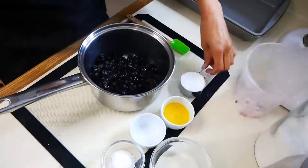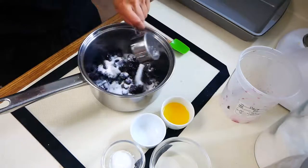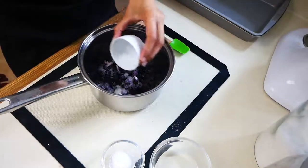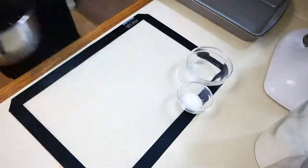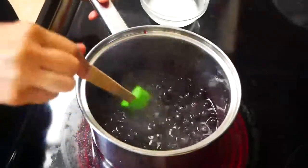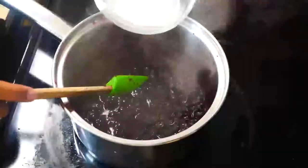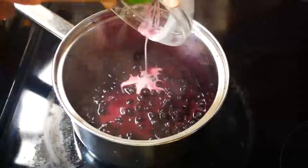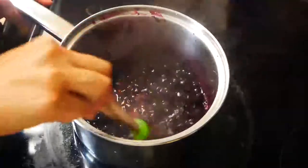In a saucepan, you're going to add two cups of fresh or frozen blueberries, a quarter cup of sugar, two tablespoons of orange juice, and a quarter teaspoon of salt. We're going to cook this on medium heat until the blueberries start to break down. Next, we're going to add our slurry — I mixed two tablespoons of water with one and a half tablespoons of cornstarch and added it to my blueberry filling. You're going to cook it until it thickens, then remove it from the heat and let it cool.